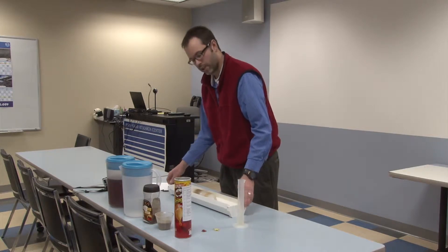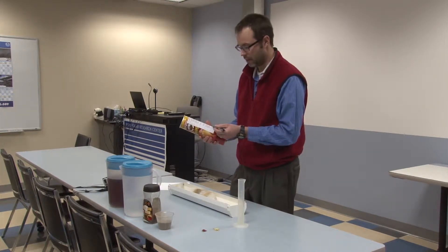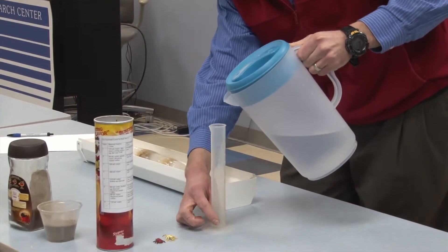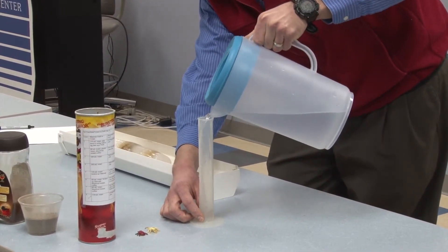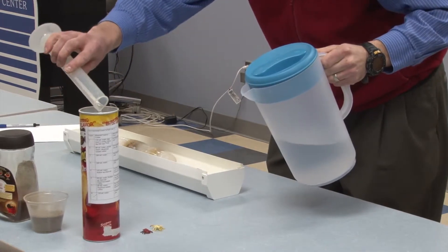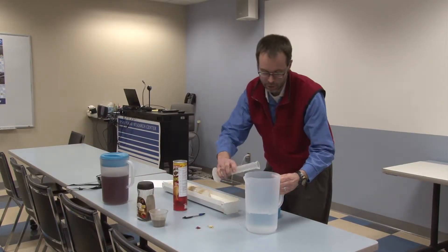To follow these instructions, take the Pringles can and start at the bottom with the eighth layer. It says add 110 milliliters of water. This represents an average precipitation year. Take your graduated cylinder and measure out 110 milliliters of water. It's okay if you're one milliliter over or under — you don't have to be super precise, just in the ballpark.